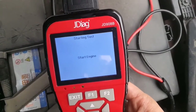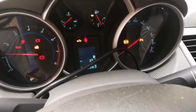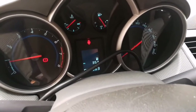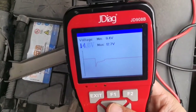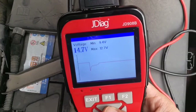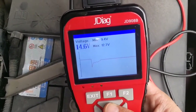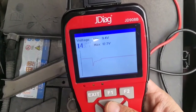Now let's go to the Cranking Test. It asks you to start the engine. Okay, engine started. Now here you can see the cranking test: the minimum voltage is 9.4 volts and maximum is 12.7 volts.